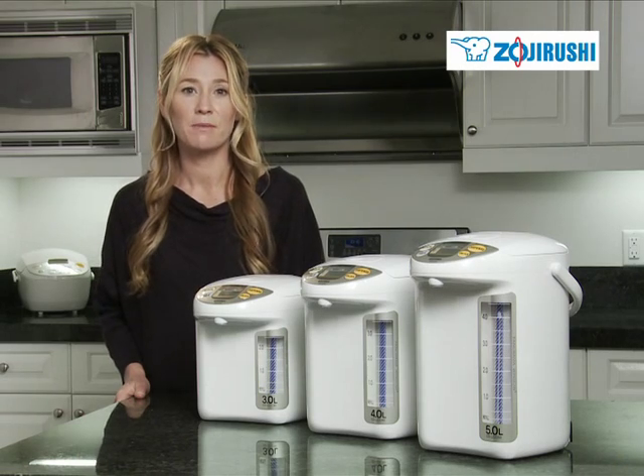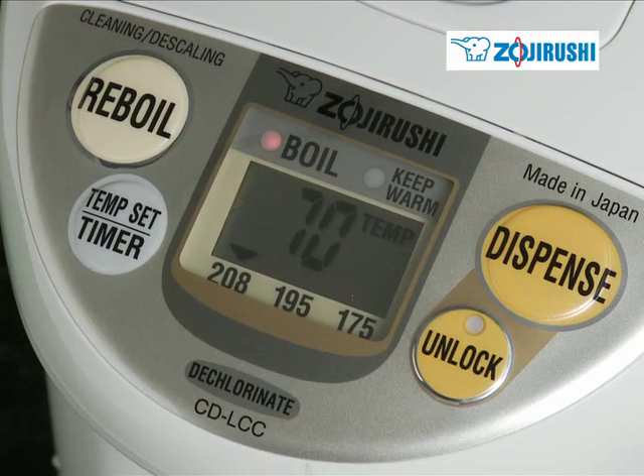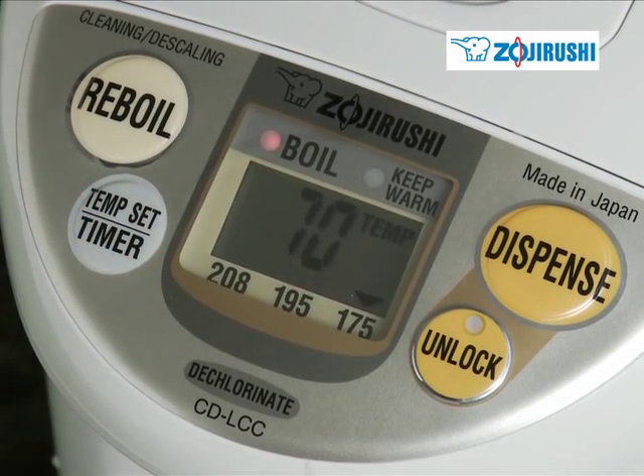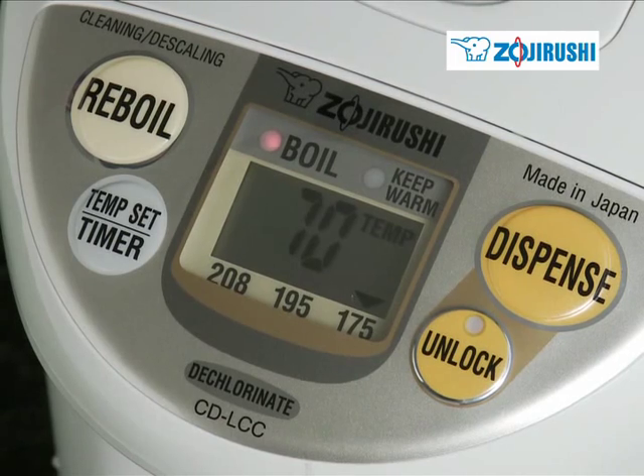There are three different temperature settings to choose from — 208, 195, and 175 degrees Fahrenheit — which you can select here on the large LCD panel.